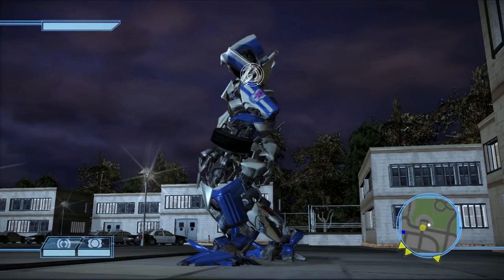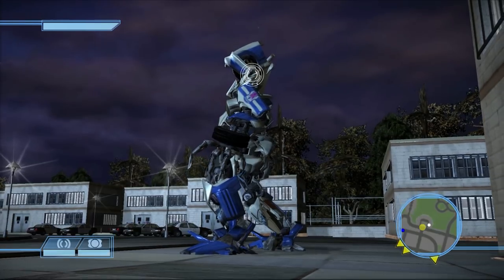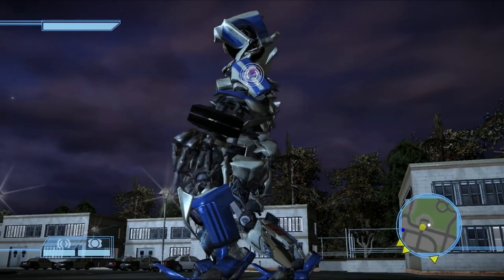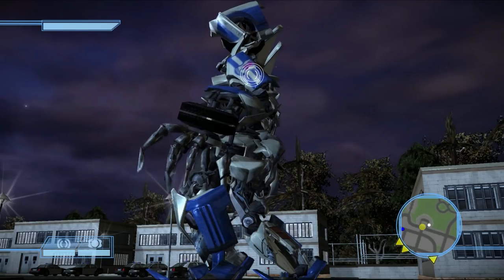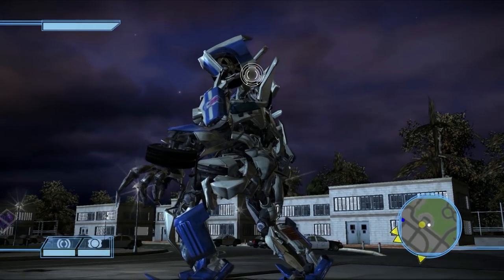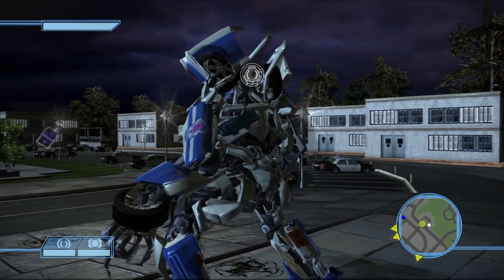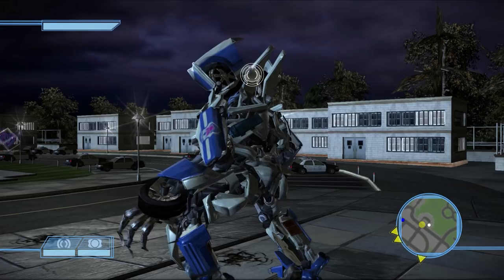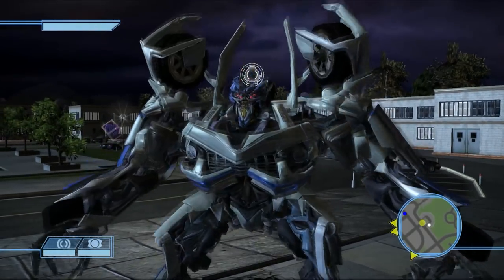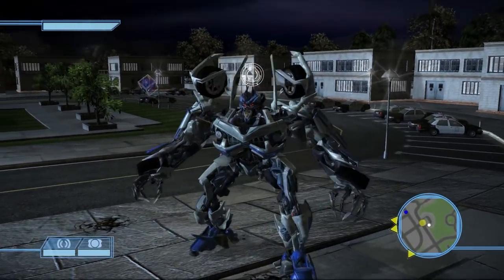The arm bands with the security logo — thankfully for this guy the Decepticon symbol is symmetrical, so it was easier to match. I think I got it to mesh seamlessly between the two because the way the arm band textures are laid out, the police part only takes up a small portion of the texture and the rest I matched pretty spot-on.